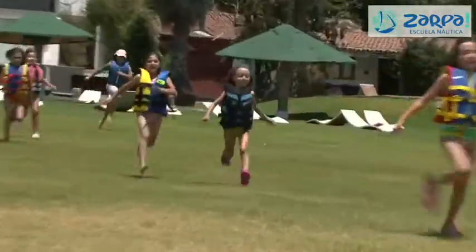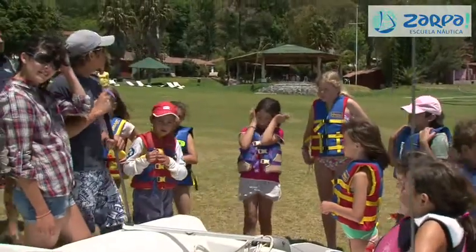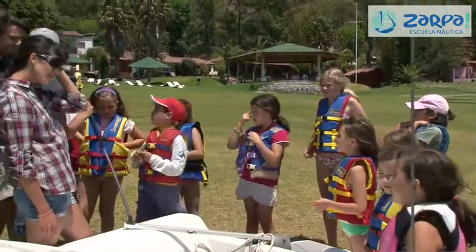1, 2, 3. Timón, caña timón. ¿Para qué sirve el timón? Para dirigir al barco.